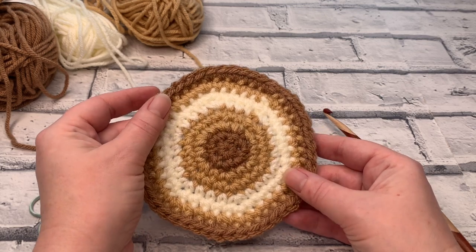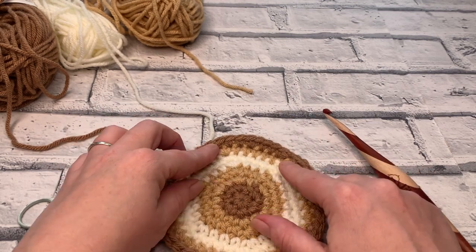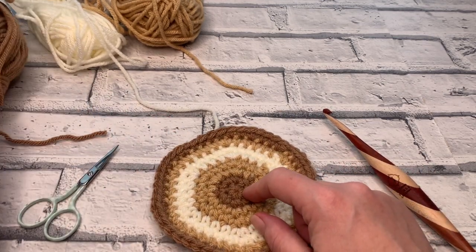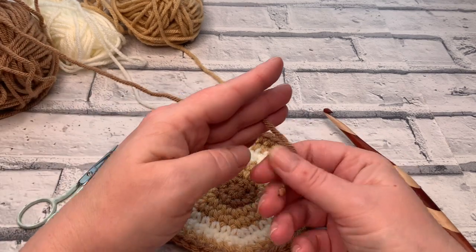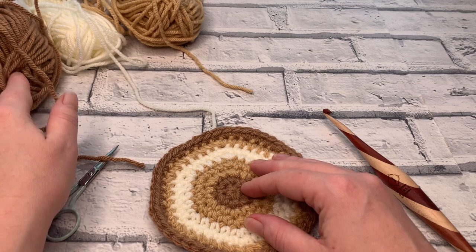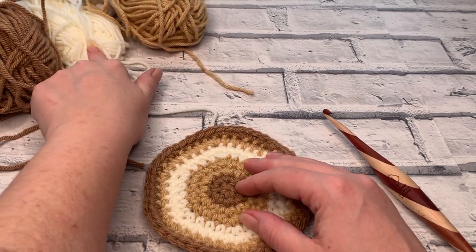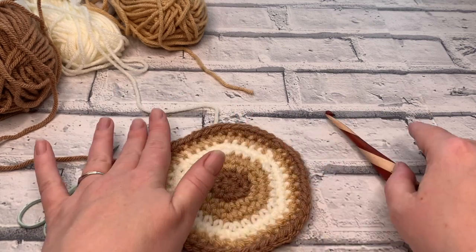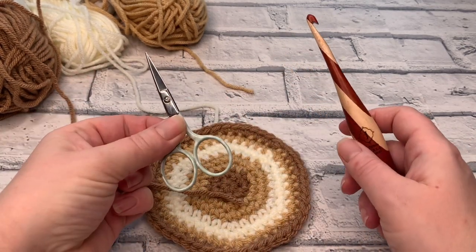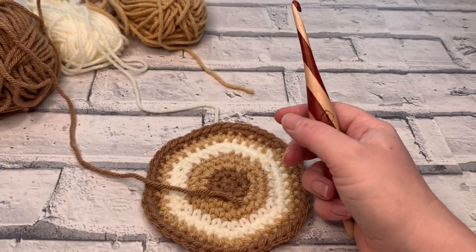Let's gather together all the materials we need to make this super cute crocheted coaster. I'm going to be using three different shades of Paintbox Yarns Simply Chunky yarn — colours 309, 308, and 302. We're also going to be needing a six millimeter crochet hook, a pair of scissors, and a darning needle as well.